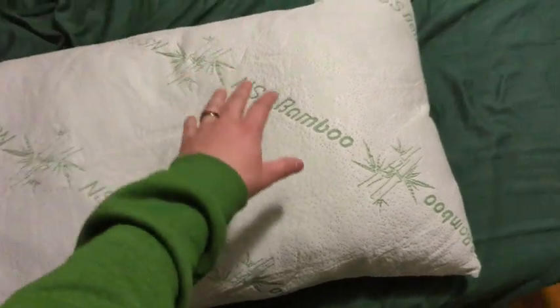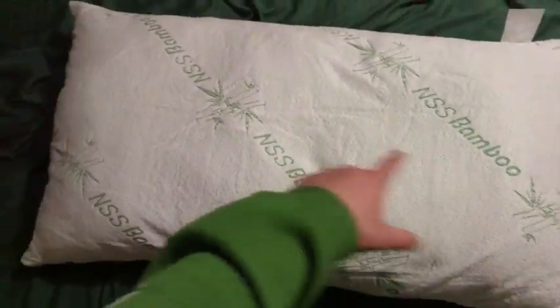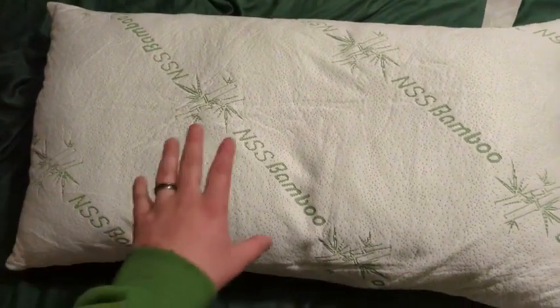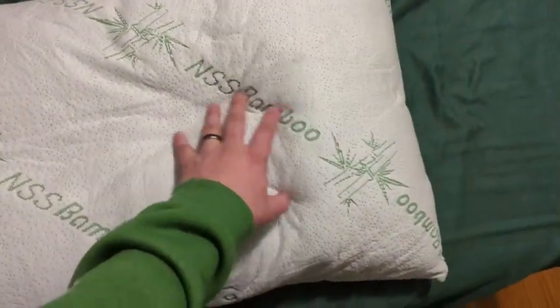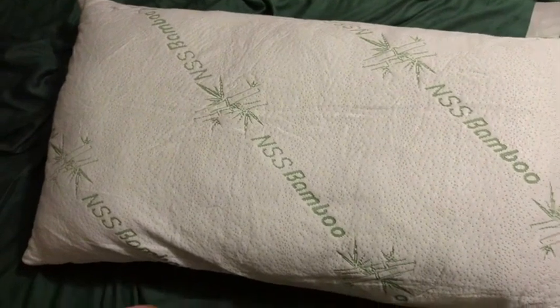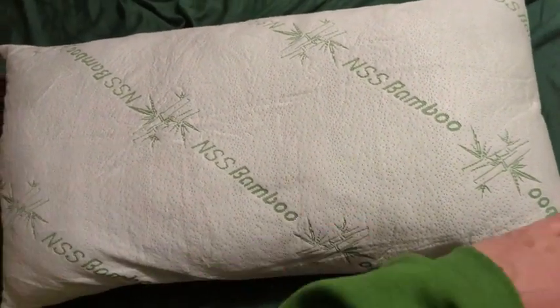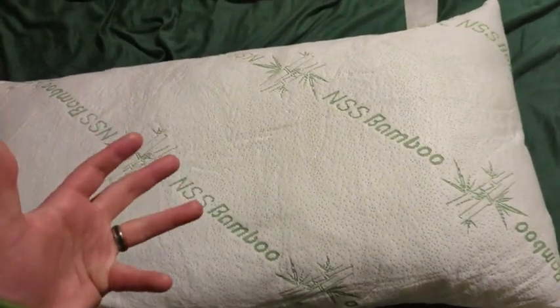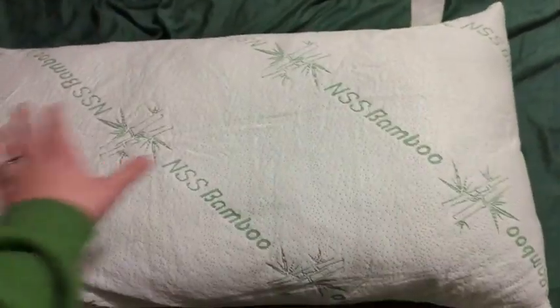Number one, this is a queen size pillow, so it's a little bit longer than your normal pillow, and it is very stuffed — it's very firm. So if you like a flatter pillow, I would not recommend it, but if you want something that has extra stuffing in it, this is the one.